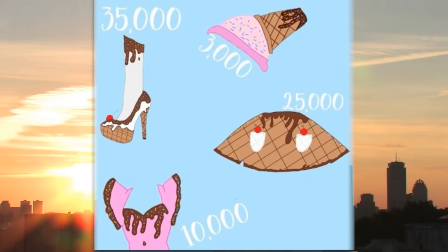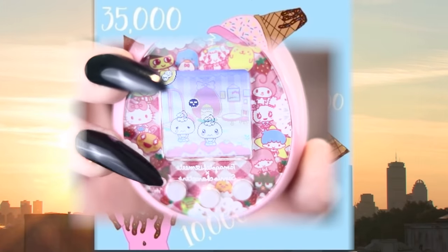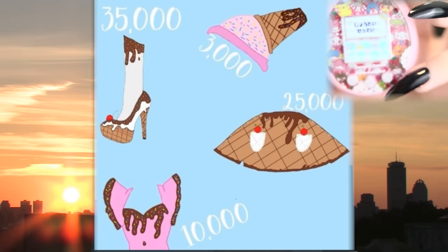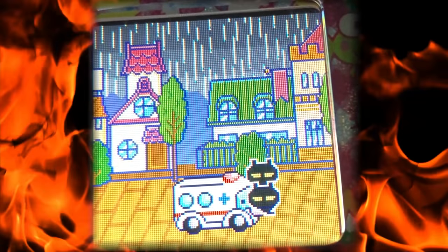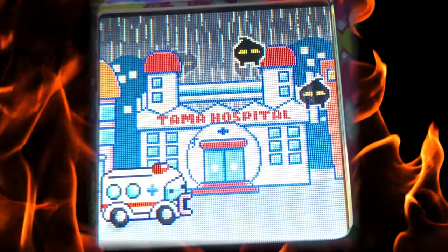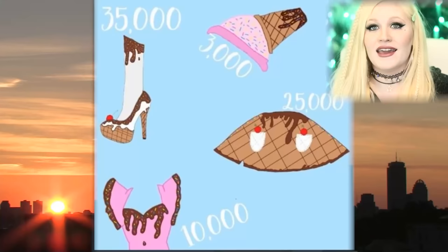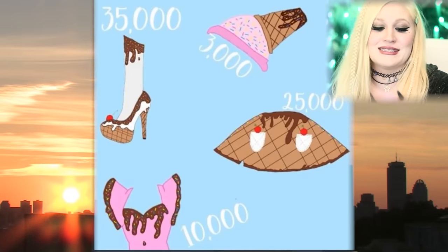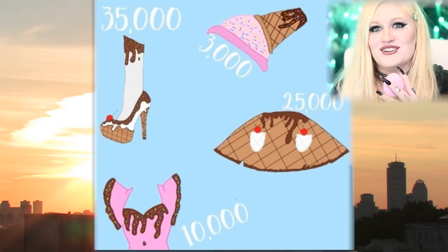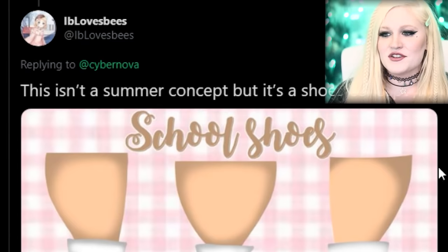Oh my gosh, did you guys just hear my Tamagotchi? I have some Tama drama — I should do a whole video about my Tamagotchi drama. Leave a like if you want to hear about my Tama drama. My Tamagotchi is in Japanese because it's the only place that sells the Sanrio one. Apparently my Tamagotchi is retiring, so let me just take care of that real quick — I swear I'm a good Tama mama. Let me know if you want me to do a video about all my Tama drama.